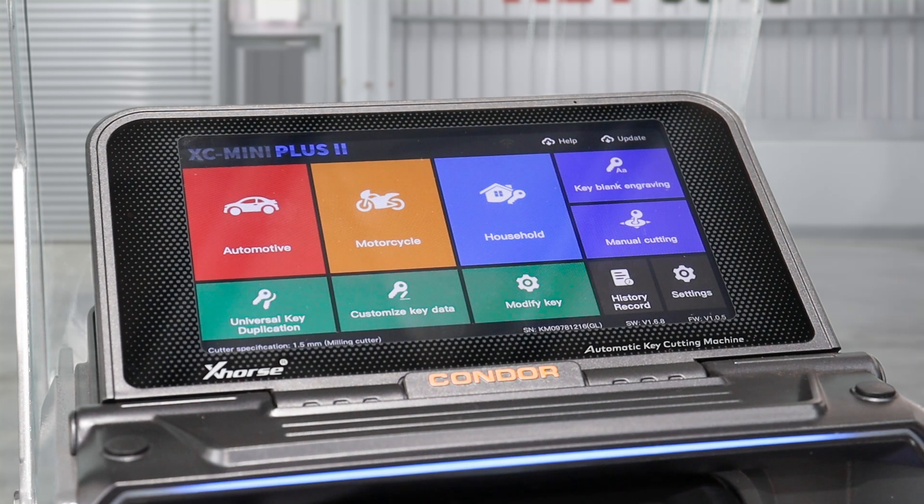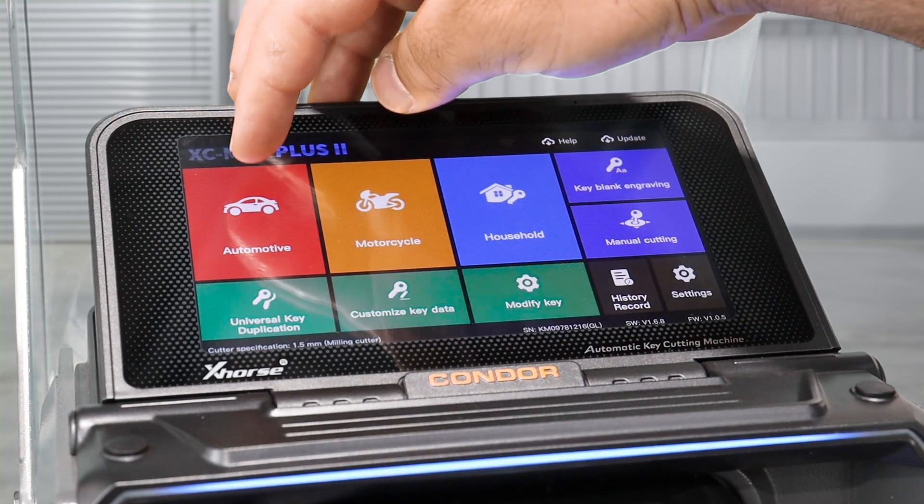The absolute best way to decode a key is if you can get the key code — that is the absolute best way because it cuts the key back to the original state. Obviously there are other ways of doing it if you can't, but this is possibly the best way.